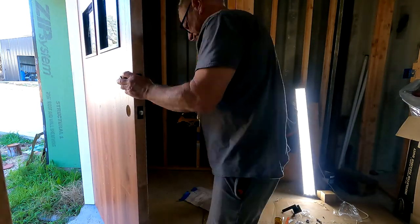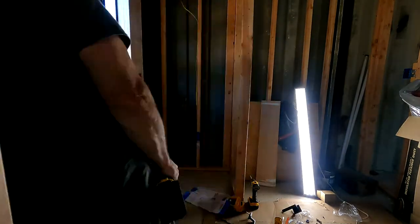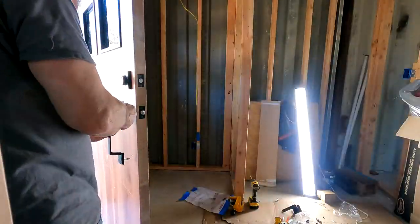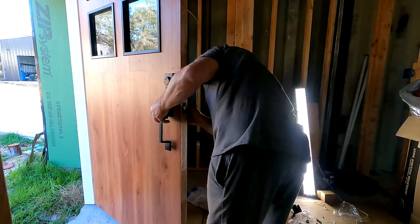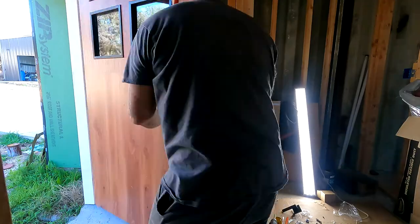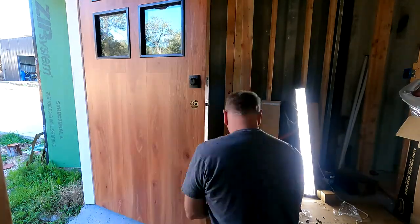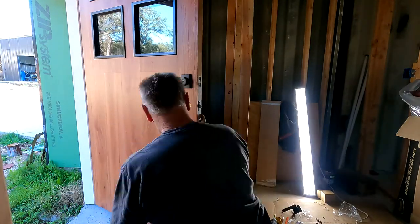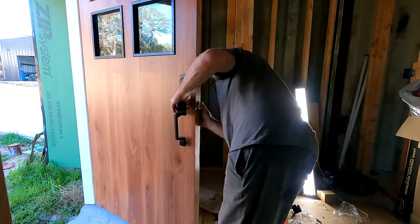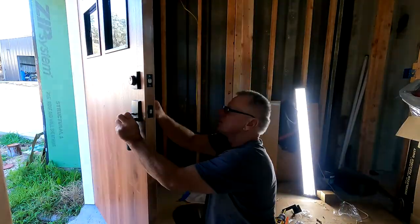I had a little bit of trouble with this one - the deadbolt kept getting twisted when I was installing it. I guess I didn't set it to the right side, so the striker would only come up halfway. That took me a few attempts to figure out what was going on. I did have to adjust that bottom bolt hole - it walked on me a tiny bit. But I made it nice and tight, and there you go - you can see the kind of style we're going for.